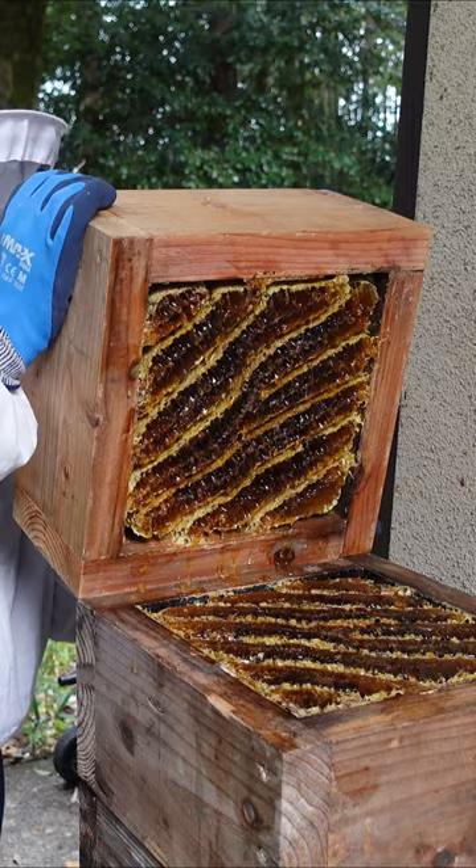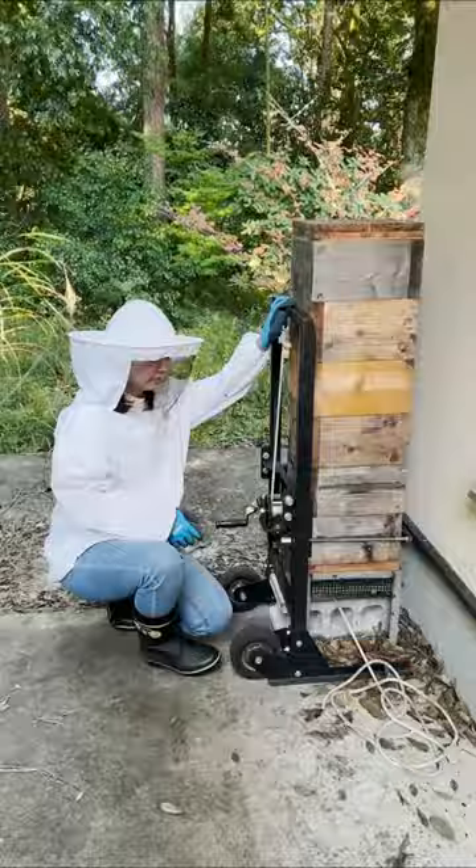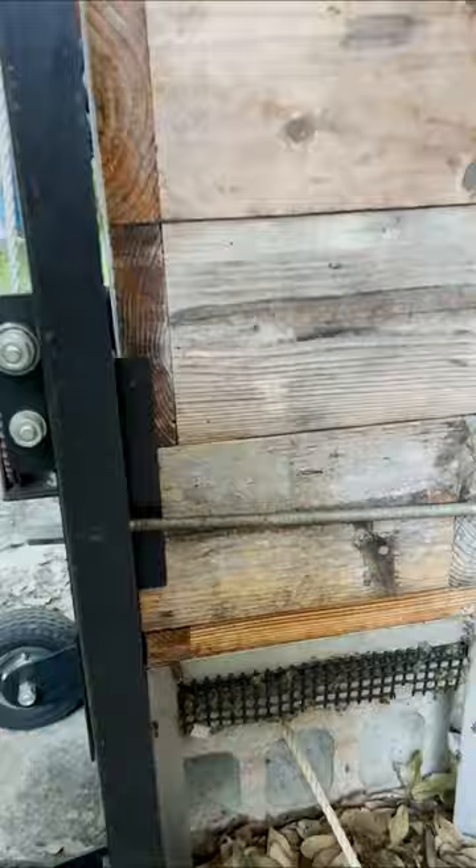We have to add boxes to the bottom, not the top of the hive. Each box weighs around 5 to 7 kilograms, so lifting the whole hive by hand can be quite heavy. We use a device called a hive lifter to raise up the boxes high enough to add a new empty box.